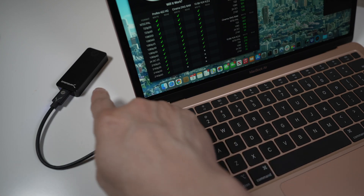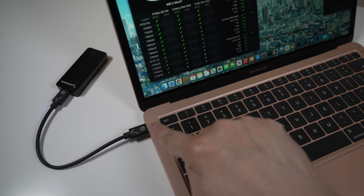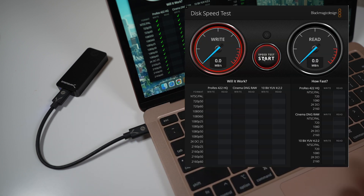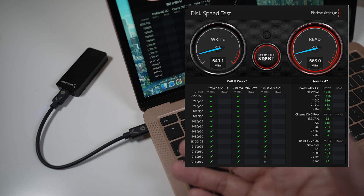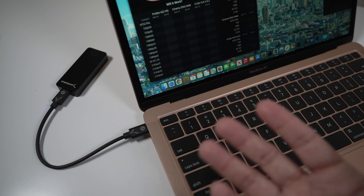Here I have it connected directly to my M1 MacBook Air. With the Blackmagic speed test, I get about 650 megabytes per second write and 668 megabytes per second read, which are similar to what I get with the Samsung T7.